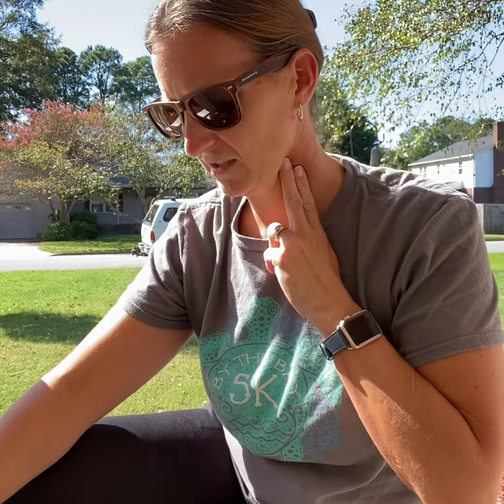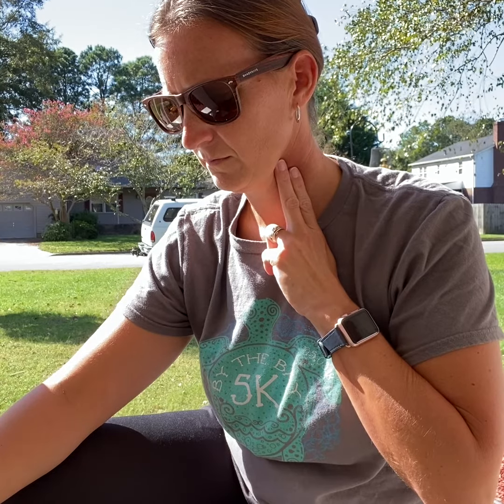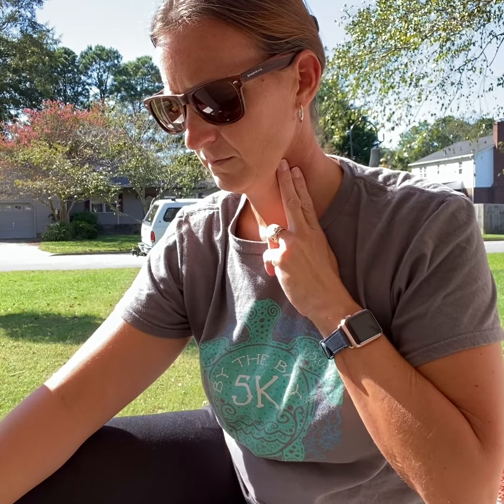The first thing that we need to do is find our resting heart rate. We're going to put two fingers on the carotid artery and count for six seconds. Ready — go. [pause] Stop.